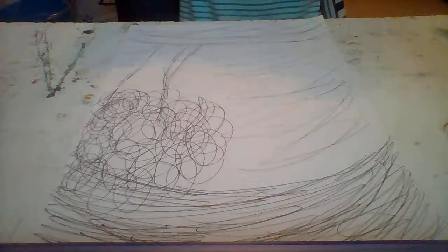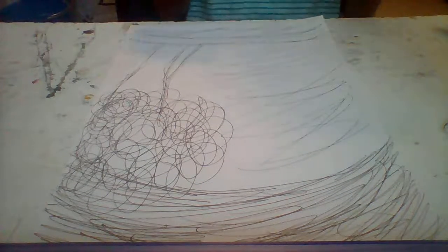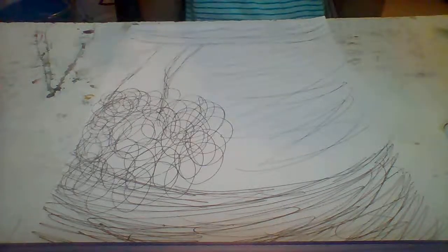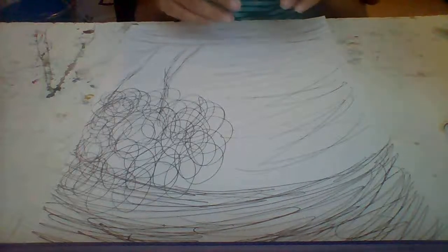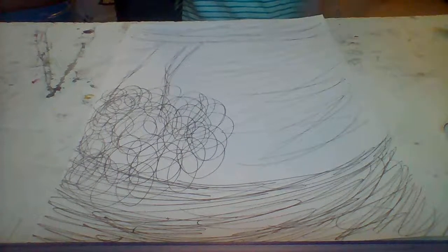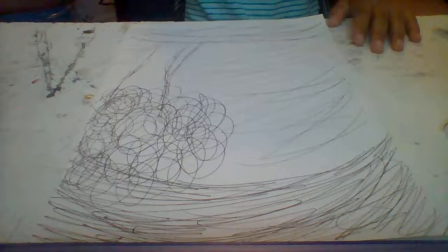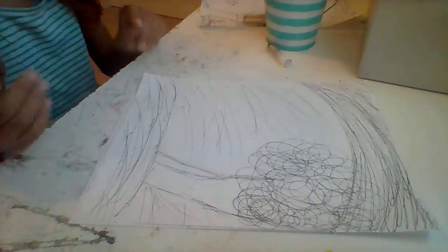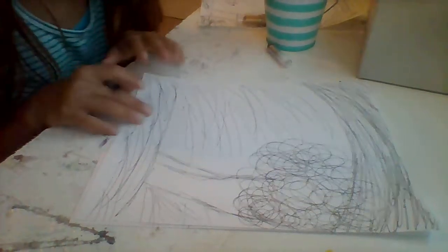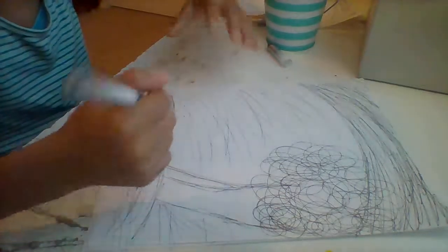Now let's go to the trickier part — drawing the fox. I'm going to have to prop the camera up a different way so I can give you a step-by-step of how to draw the fox. I'm not totally sure how well this angle works, but it's about as good as I can get it without losing sight of what I'm drawing.